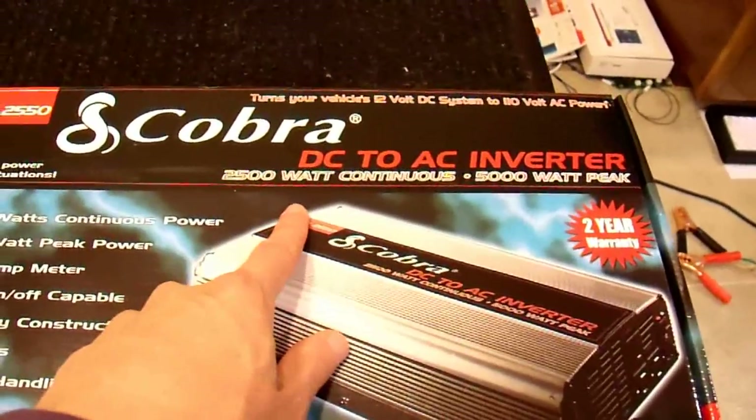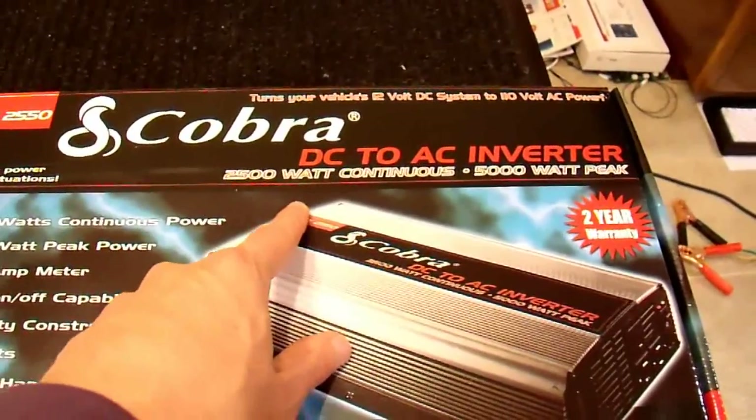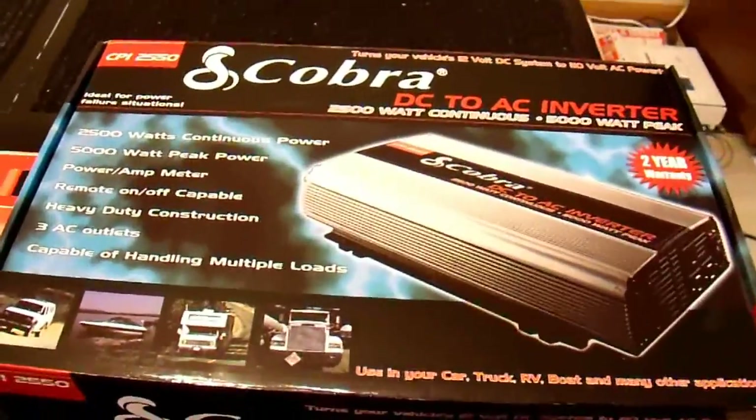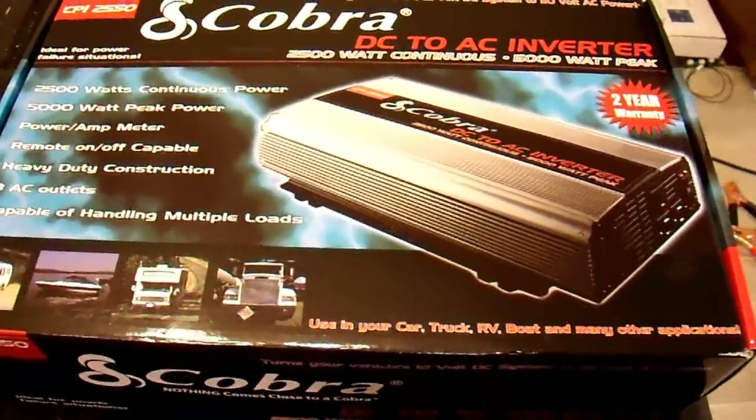I'm also skeptical of 2500 watts continuous, because getting 2500 watts out of a 12-volt battery is just about impossible. That really isn't a realistic rating, but I'm going to be taking a look at that as well.